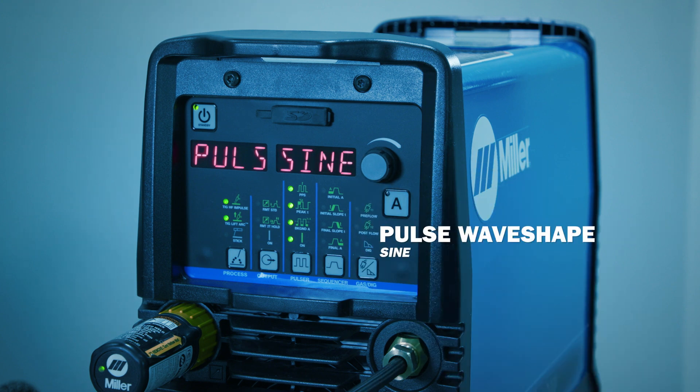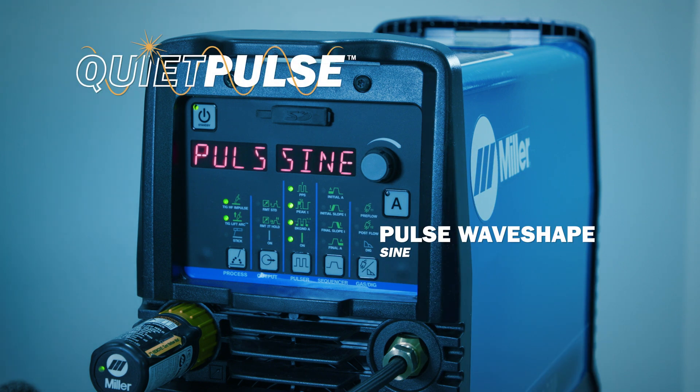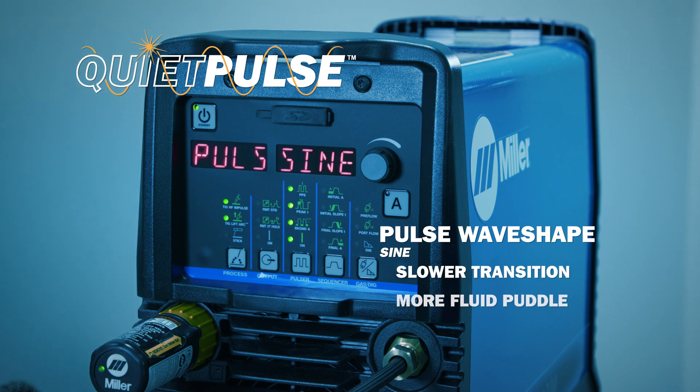The sinusoidal waveform, which has QuietPulse activated, gives you slower transition rates and gives you a more fluid puddle, which is good for overlay type applications.